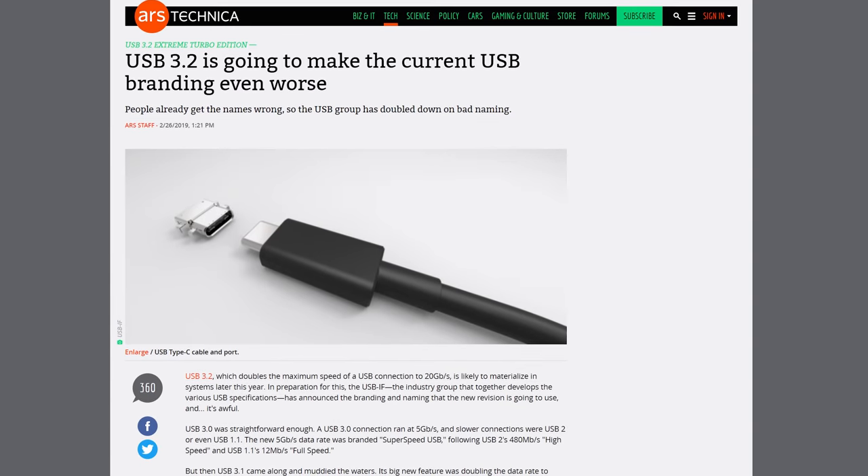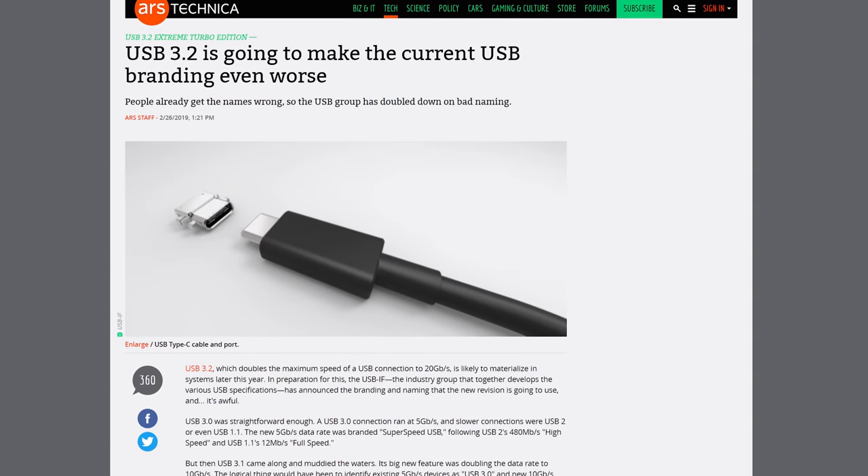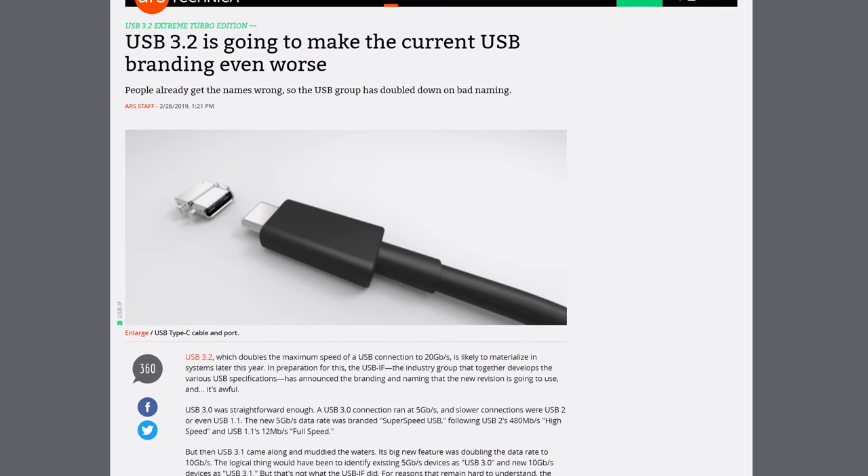Then you have other colors that indicate support for some form of proprietary fast charging, such as purple for Huawei or green for Qualcomm. And you now have to re-memorize what color stands for what USB version, since everything that isn't USB 2.0 or older has been rebranded as USB 3.2. The point here is that there's actually no standardization on anything to do with USB port colors. It's all just conventions that different hardware manufacturers may or may not follow — some companies just do whatever they want for the sake of aesthetics, which you'll know if you've ever bought anything from Razer.